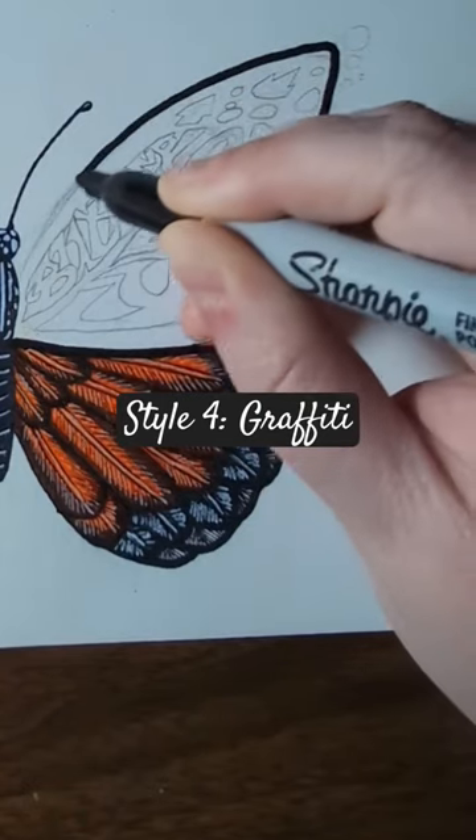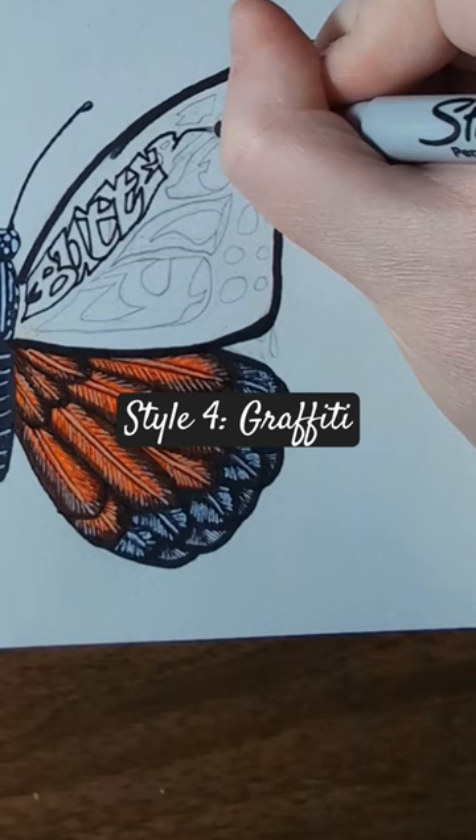For the last part of this butterfly, I decided to go with a graffiti style lettering, spelling butterfly, and then adding some details to mimic spray paint with markers.